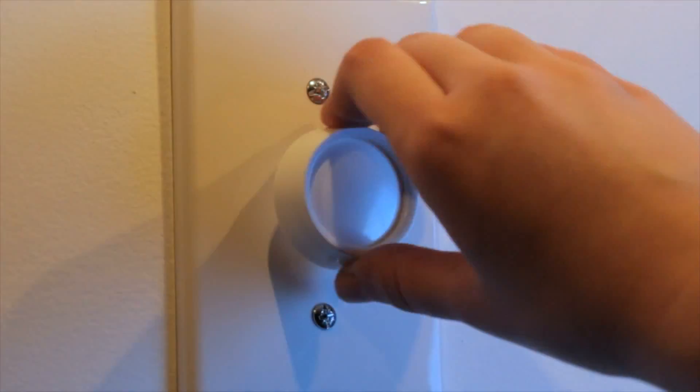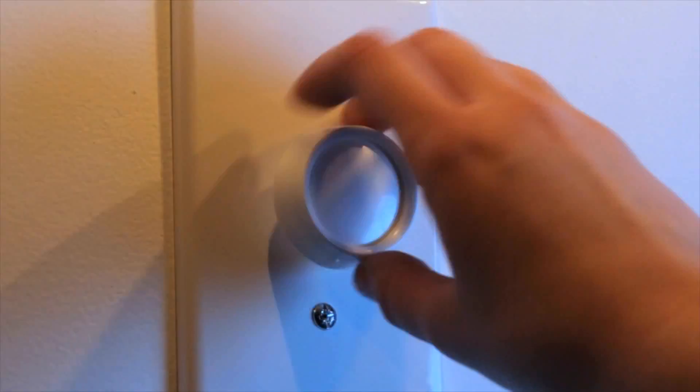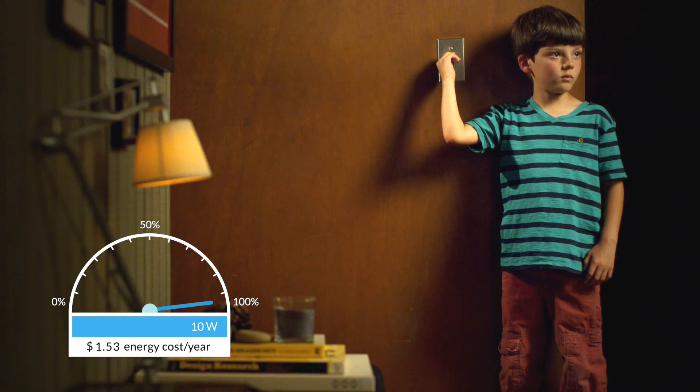Dimmer switches give people the freedom to adjust the brightness to any level, but more importantly they also save energy. The fact is, there are far more regular light switches out there than dimmable ones, so we decided to create a solution.